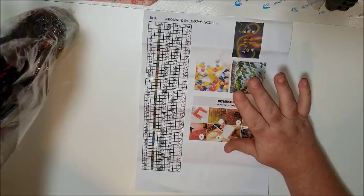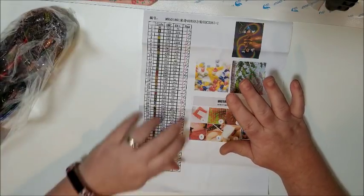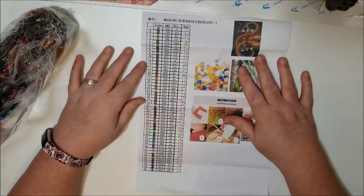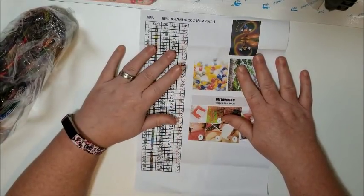I am going to do the inventory on this real quick and then fast forward it so you don't have to sit through all that, and I will see you when I'm done.